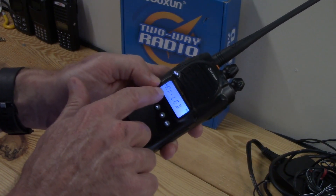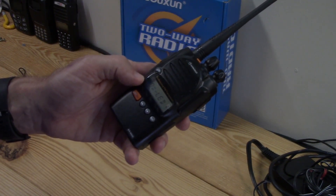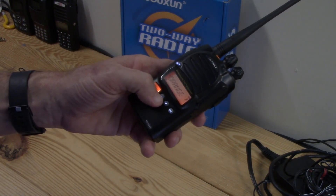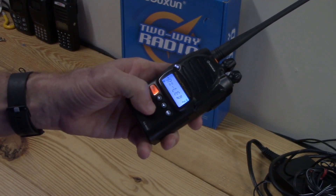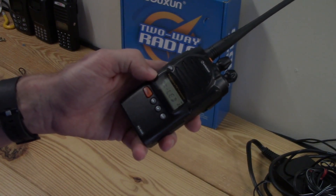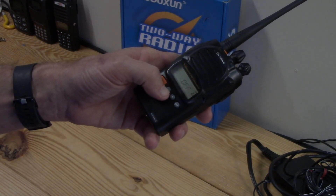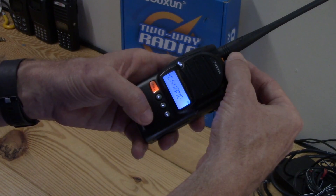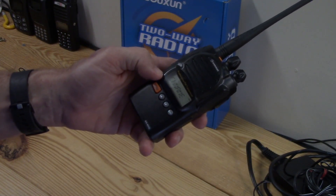Next is RX LED — what color the LED shows when you receive a signal. I had it set to blue but I'll change it to orange to mix it up. Next is the transmit LED, which sets the color for when you transmit. Since I changed receive to orange, I'll go to blue for transmit — just to have different colors for each.